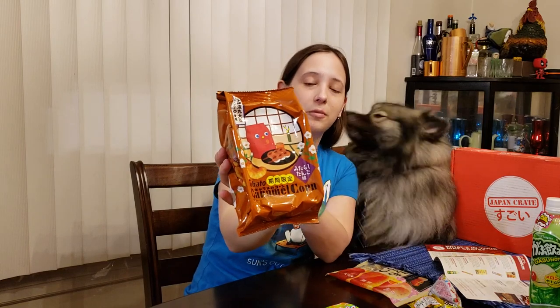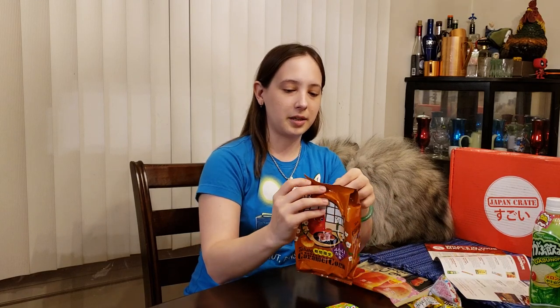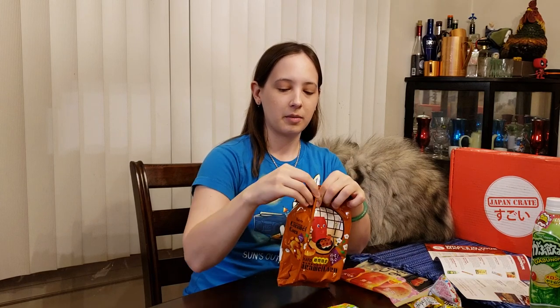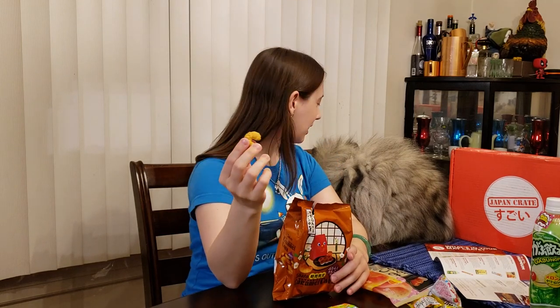Let's get on to our Tohato brand caramel corn. We've had this in the regular caramel flavor — it tastes like Cracker Jacks. This is Mitarashi Dango. So it's definitely like a mochi flavored one, but with sweet soy sauce.